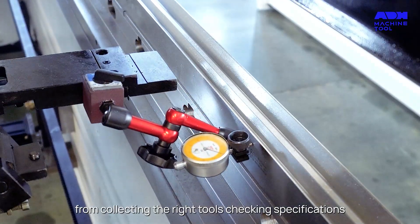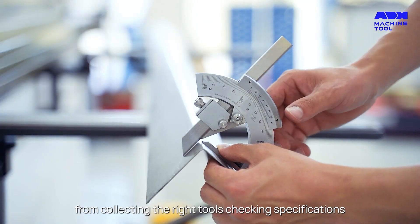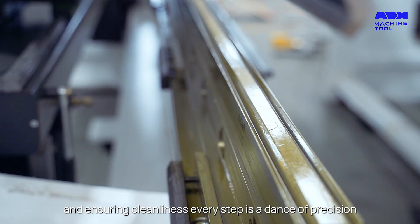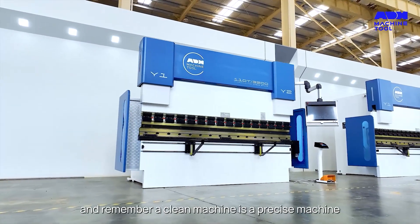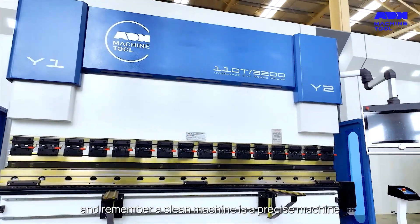From collecting the right tools, checking specifications, and ensuring cleanliness, every step is a dance of precision. And remember, a clean machine is a precise machine.